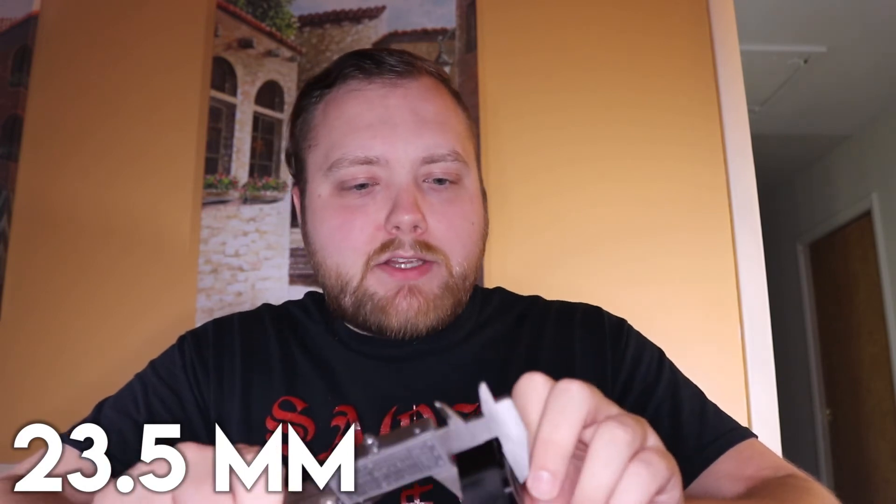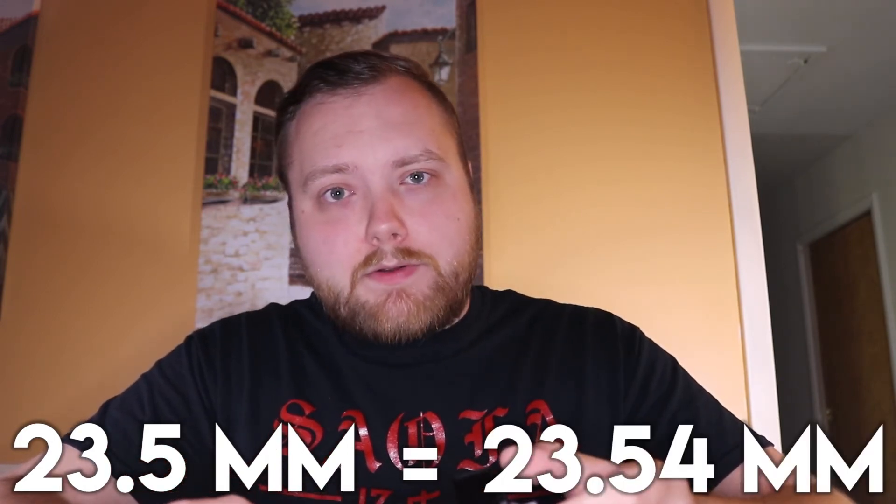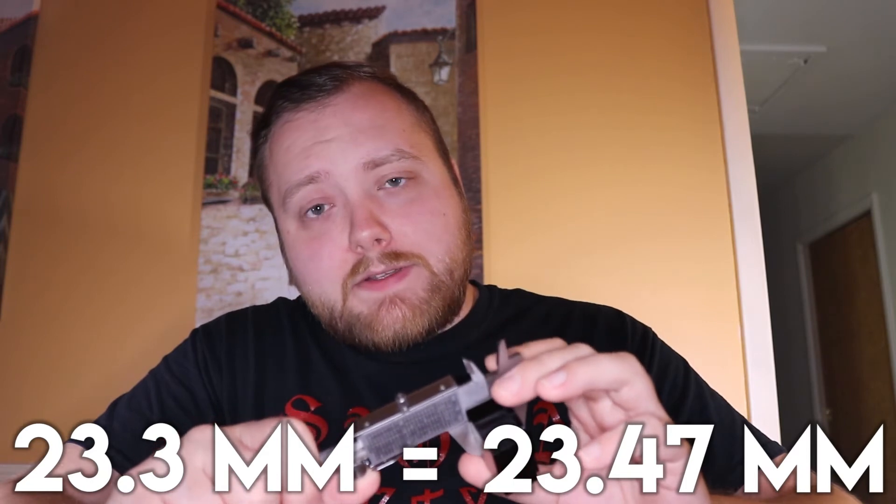Here are the numbers. Our goal is 0.918 inches, and if it has to be off I prefer it to be lower rather than higher, since I can shim it up. The first part I printed today I designed at 23.5mm thinking it would shrink, but it actually measured 23.54mm — pretty close to designed. I then shortened the part to 23.3mm, the target measurement, and that ended up printing at 23.47mm — still a little too high.